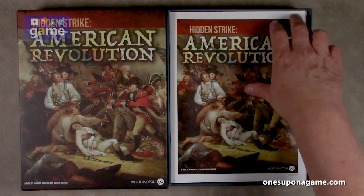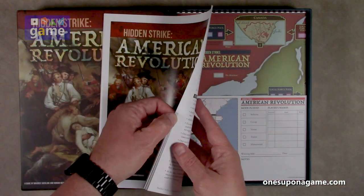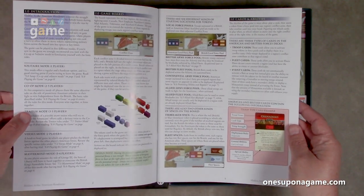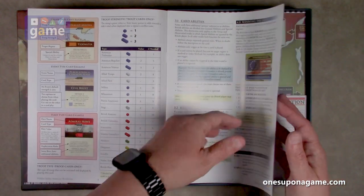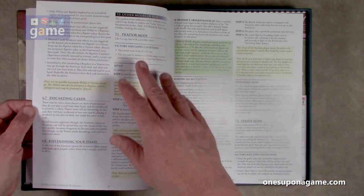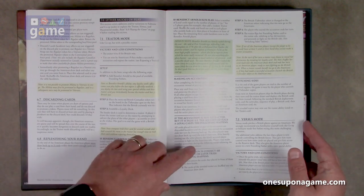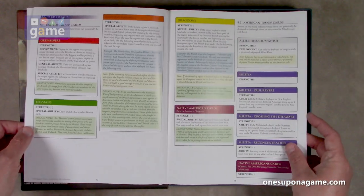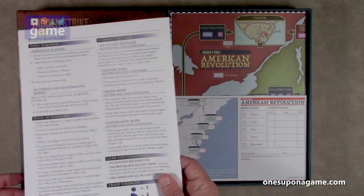So as usual, we start out with a rulebook right on top. It's a light rulebook — large print, 20 pages, full color, glossy stock. It tells you what all the components do and then we've got the sequence of play. These are the other modes of play. The rules actually seem to go only through page eight, and then you cover the trader mode, the versus mode, mastermind mode. So we get several different ways to play, and then details on the cards. It's very short on rules, very high on solo. There's a rule summary on the back for reference, which is nice.